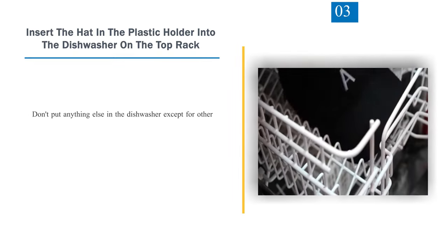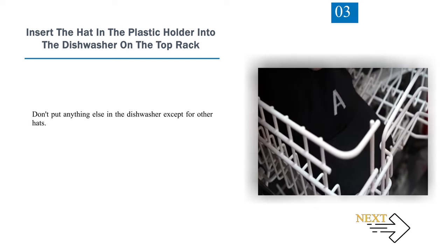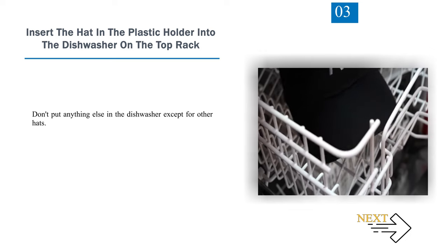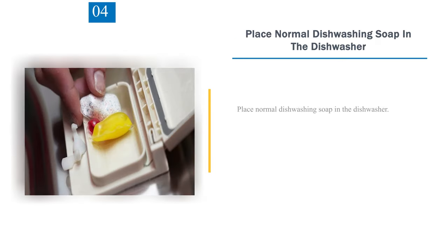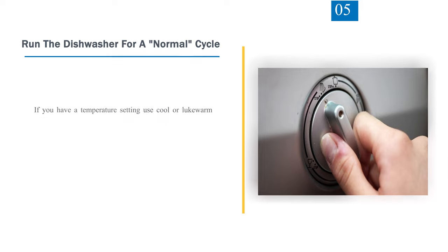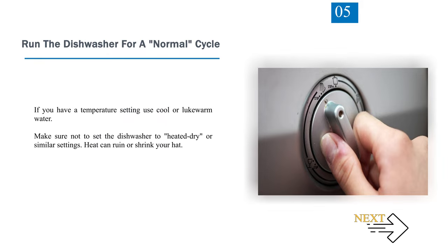Step 3: Insert the hat in the plastic holder into the dishwasher on the top rack. Don't put anything else in the dishwasher except for other hats. Step 4: Place normal dishwashing soap in the dishwasher. Step 5: Run the dishwasher for a normal cycle. If you have a temperature setting, use cool or lukewarm water. Make sure not to set the dishwasher to heated dry or similar settings, as heat can ruin or shrink your hat.